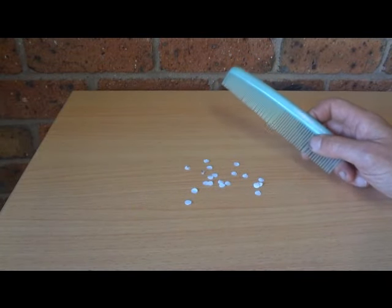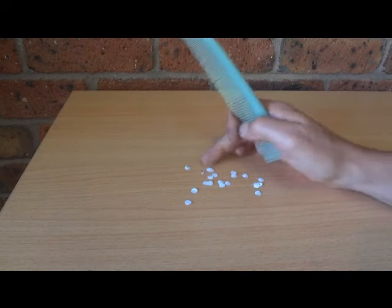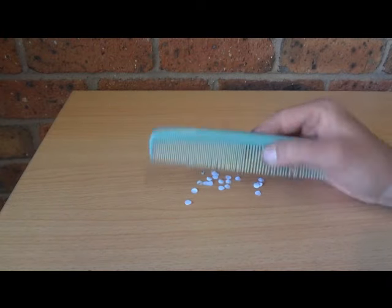Hi there. Today I'm going to show you a fun little static electricity experiment. All we've got are some little bits of paper — they've come out of a hole punch, those little circles of paper. And we've got a comb.